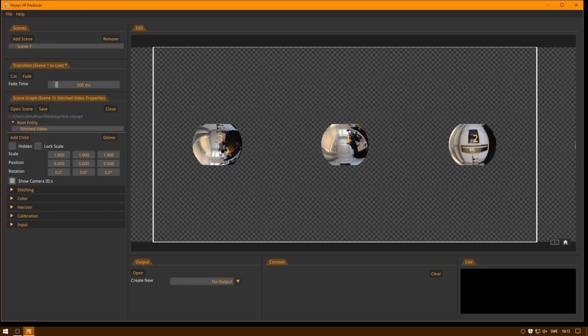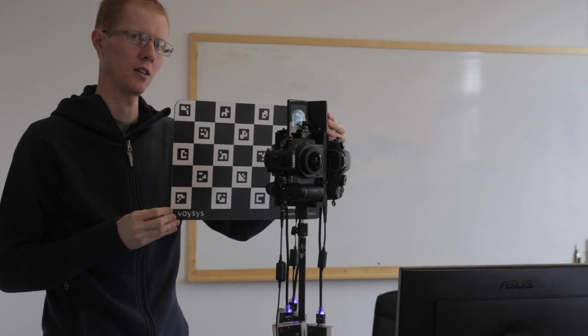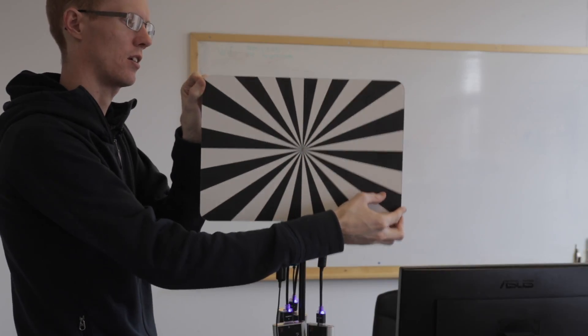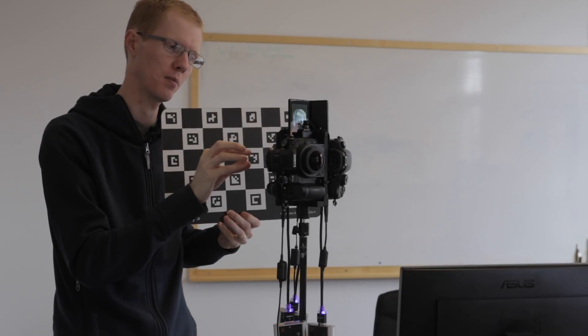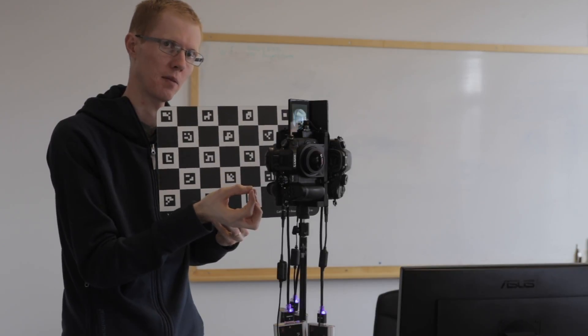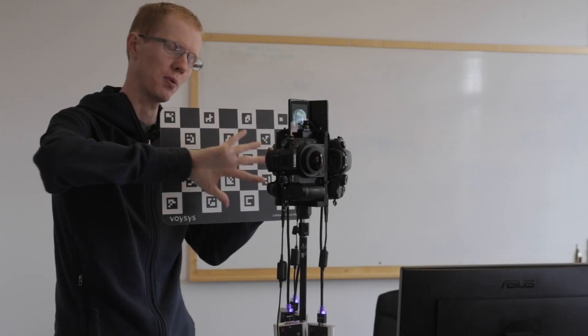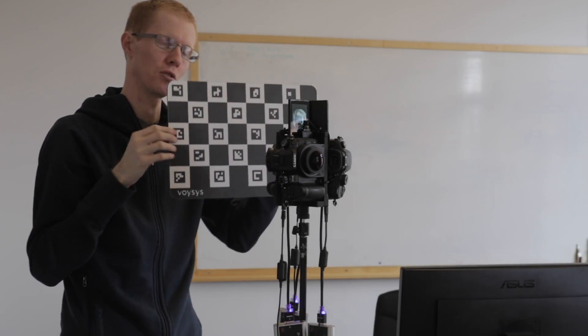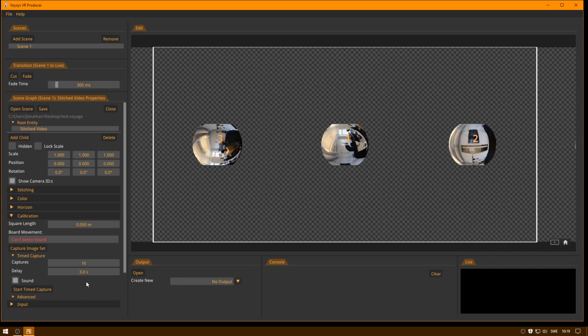The next thing we need to do is perform the calibration. You want to hold up the board in multiple positions and take a capture in each position. We will identify the corners of the board, which helps us calculate the lens parameters and the physical characteristics of the rig and camera in each position. Holding it in a given direction gives us information about the lens parameters and rig position in that direction, so you'll want to do this all around the rig and at more than one distance. Time capture will take images every three seconds by default.